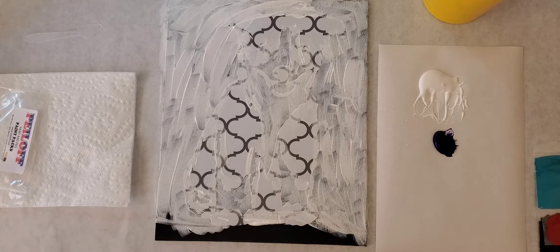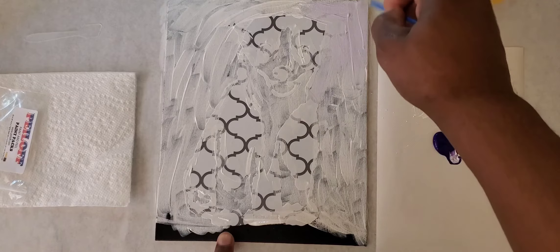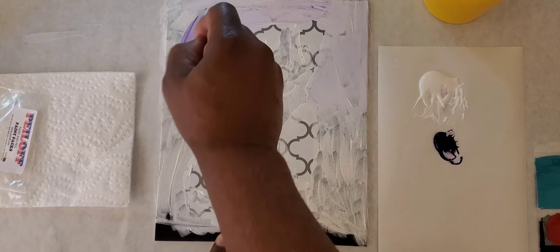I'm keeping the same brush because I didn't clean it — I want this to be very light. I'm just going to put some very, very light purple right along the top edge. I'll even mix it with the white and add a little more because I want it to be very, very light — just touch a little bit and push it around.